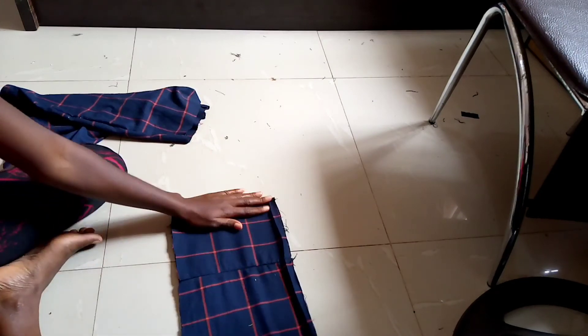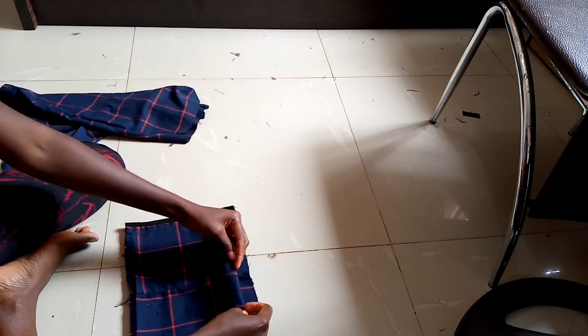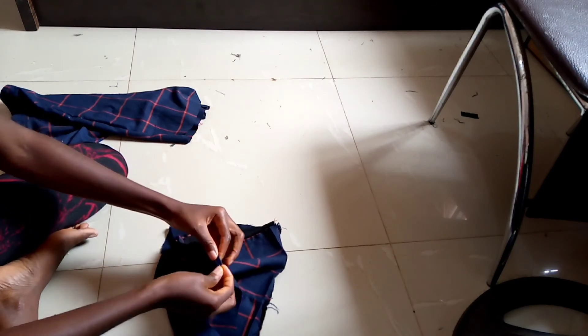Now flip it over. The only thing left to do is hem the top and the bottom — turn it in, fold it in twice, pin it, and sew. And that will be it, we're done.